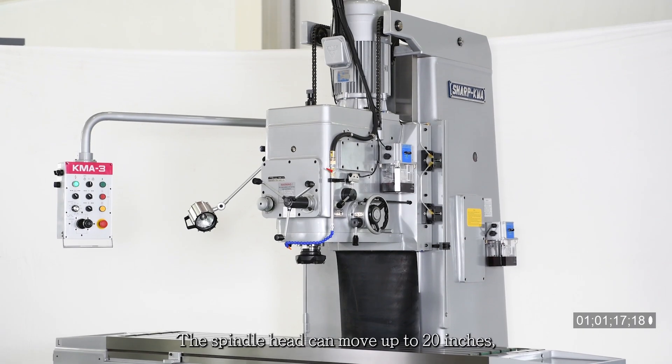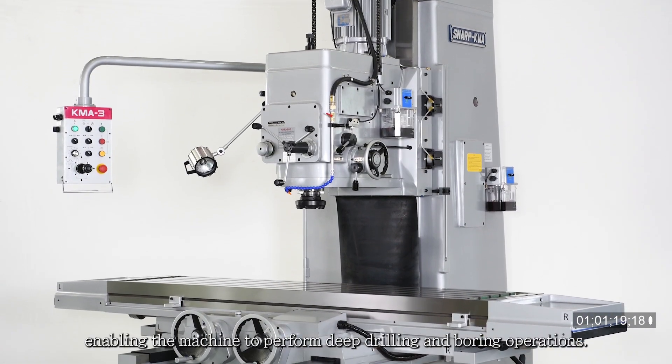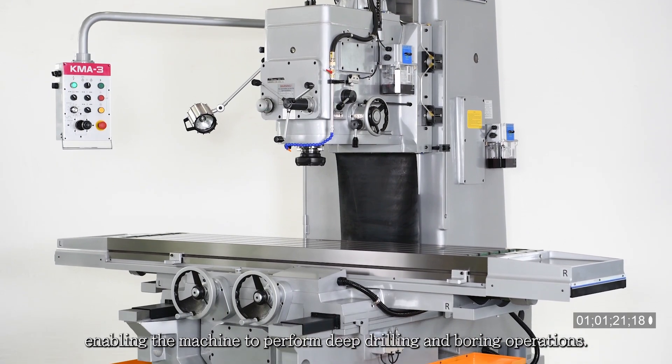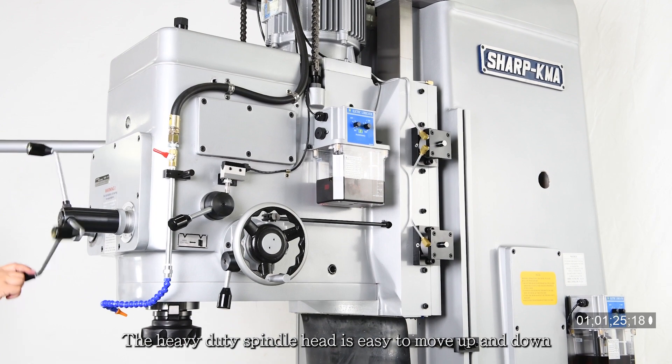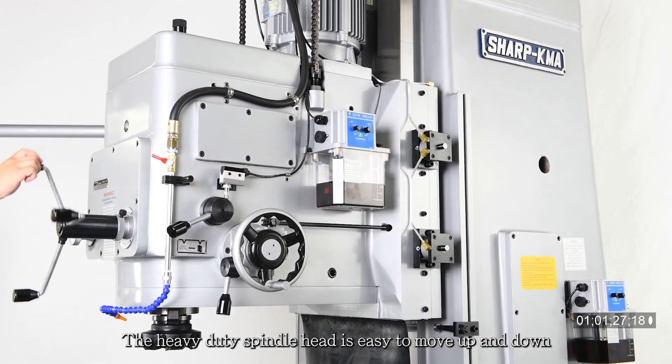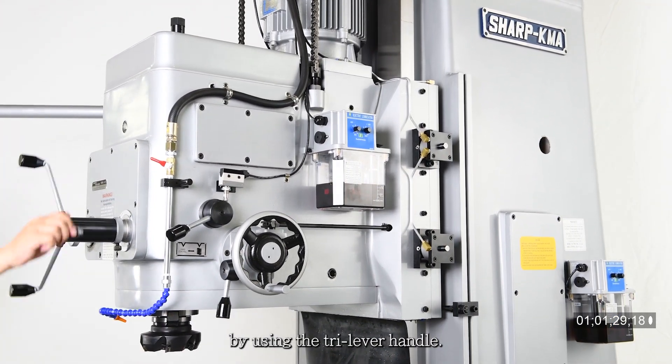The spindle head can move up to 20 inches, enabling the machine to perform deep drilling and boring operations. The heavy-duty spindle head is easy to move up and down by using the tri-lever handle.